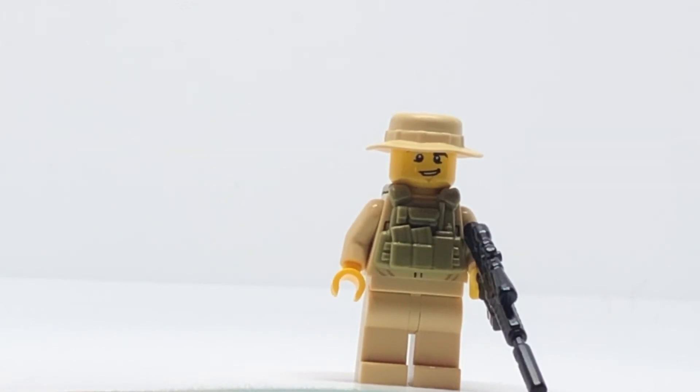I've restocked some stuff and have new stuff — this guy is one of the new figures. He is inspired by Black Hawk Down, so that's what I was going for. I'm going to have a whole wave of Black Hawk Down figures, and he's in the first wave.